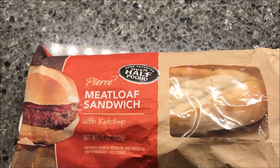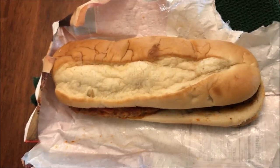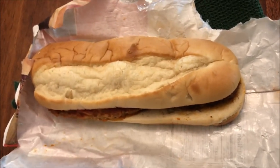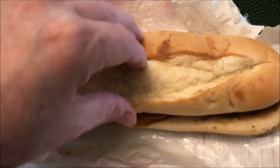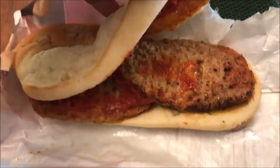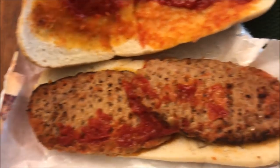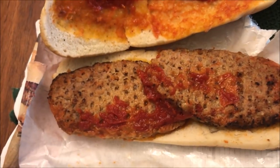Here's the sandwich. I had to get scissors to cut this wrapper because it's plastic-lined and it did not want to rip open — it's hard to open. Here's what it looks like: it looks like two meatloaf patties with ketchup, quite a bit of ketchup on them actually.